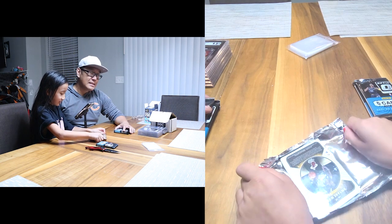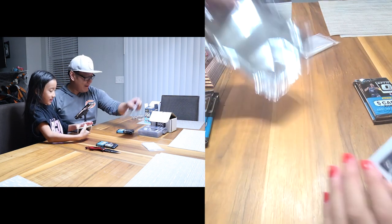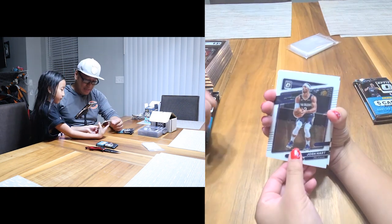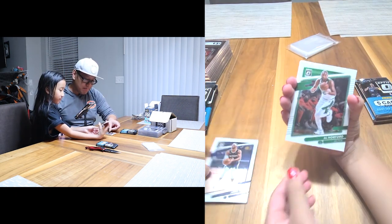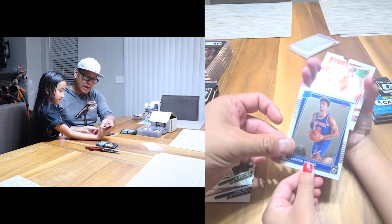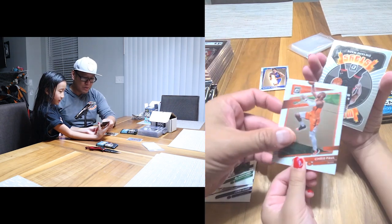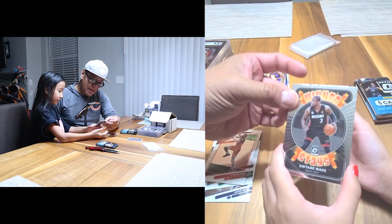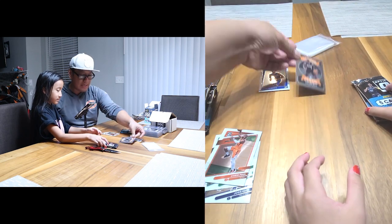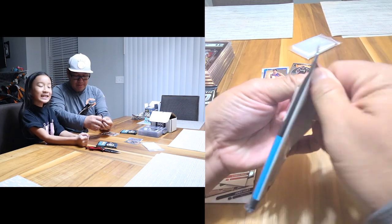Wouldn't mind a nice Scotty Barnes. Here we go — her pack gives us: Josh Hart, Al Horford base, and a Quentin Grimes rated rookie. Not bad. And Chris Paul — he's the newest Warrior — and a nice Dwayne Wade Winner Stays, pretty cool.